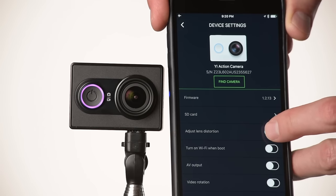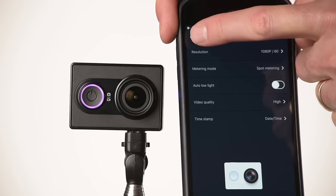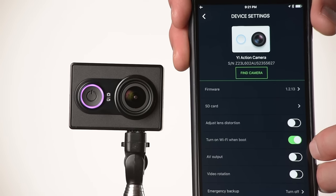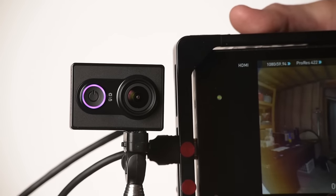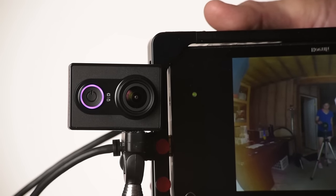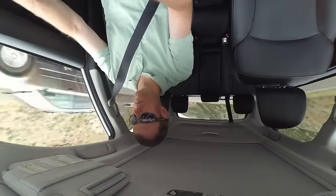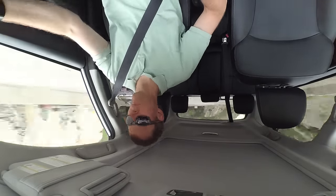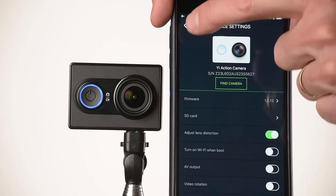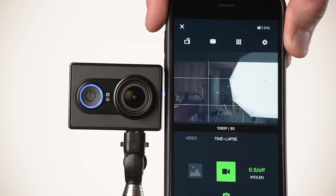You can also adjust lens distortion to fix barrel distortion. The Yi has a 155-degree field of view, very similar to the GoPro. You can tell it to turn on Wi-Fi when you boot up the camera for a quicker connection to the app. It also outputs an HDMI signal stream, so if you have an HDMI recorder you can use that as well. You can rotate the video if you're mounting the camera upside down. There's also loop recording, useful as a dash cam — when the card fills up it records over the oldest material. You can set the default camera mode on boot, so I have mine set to video mode for quick recording.